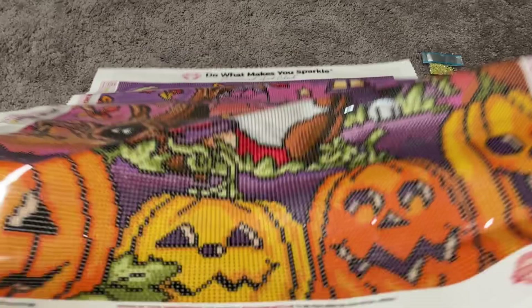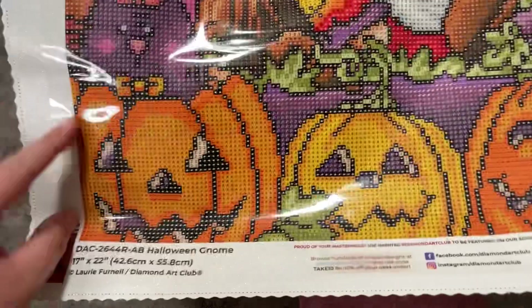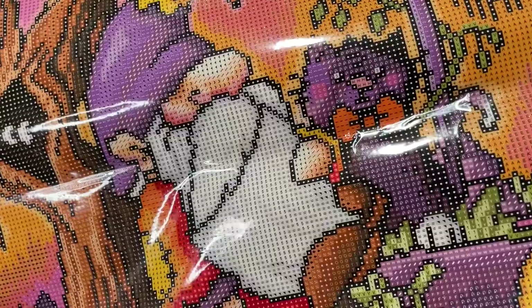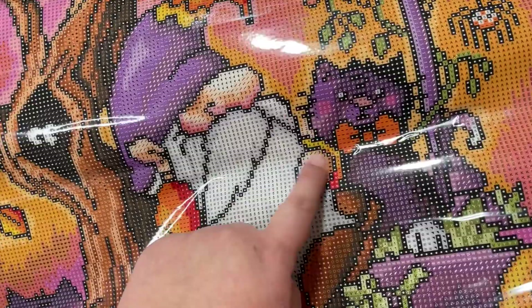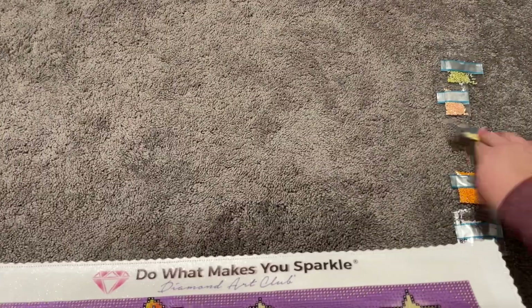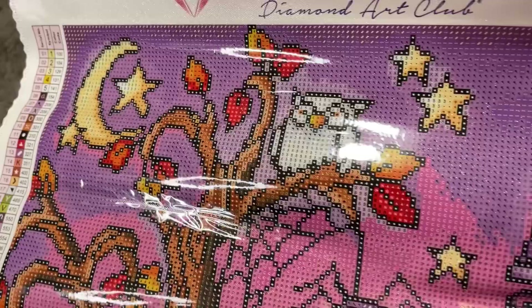Our second AB is the peach, color 104, marked as number two on the canvas. You can see it in all the little pumpkins — in the shading, their eyes, mouths, and noses, and a little touch here and there. Then we have our number three, the yellow AB, which appears in our moon and stars and the lamp post.